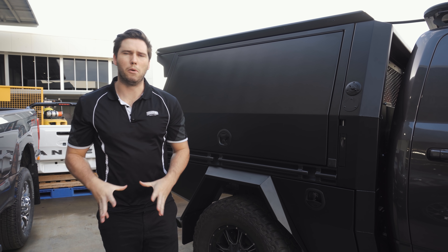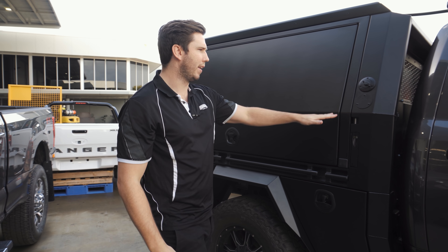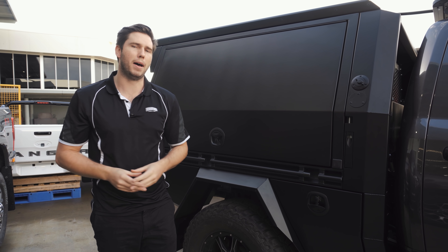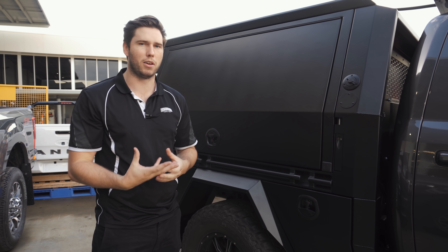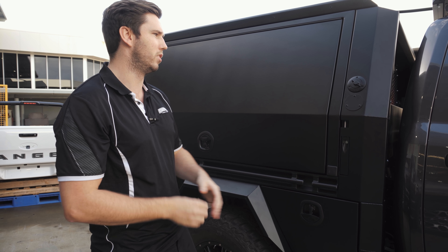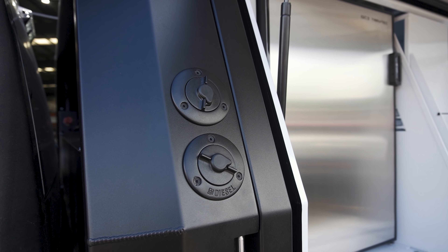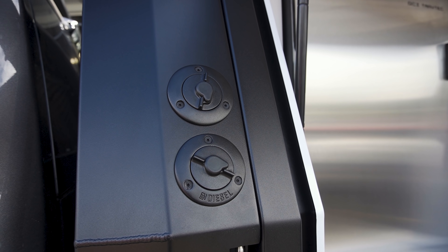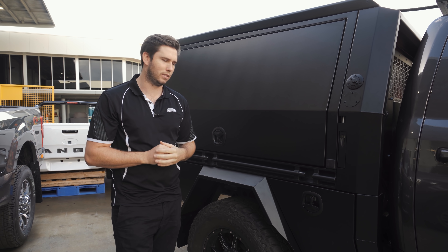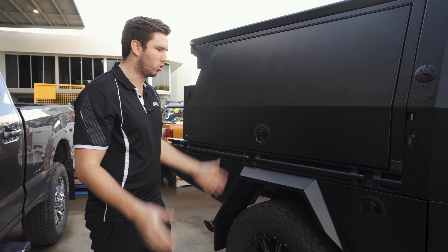Continuing with the black theme throughout the whole car, what we've done is a blackout kit. Any of the chrome parts which come in standard — we've pulled them apart, bead blasted them, and then powder coated them to be the same Texture Black as the rest of the canopy package. Everything which is usually silver or chrome plated has been powder coated black — just a really neat way to finish the whole tray off.